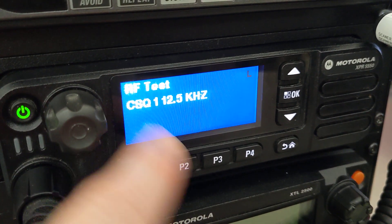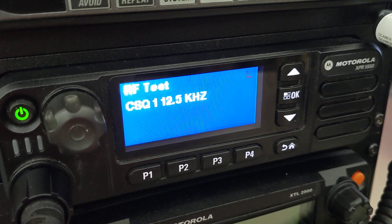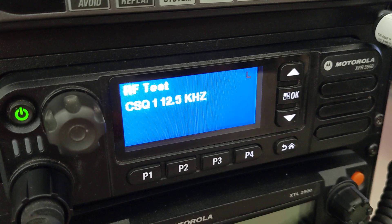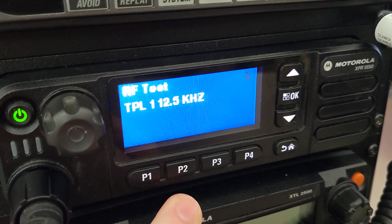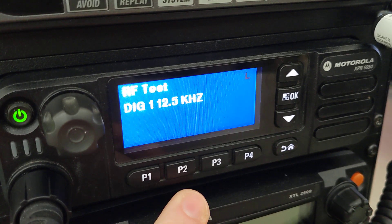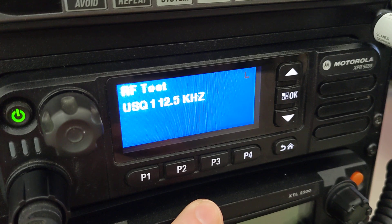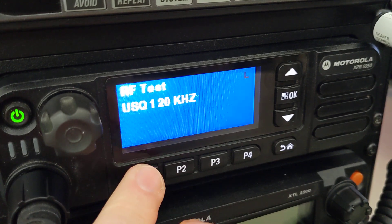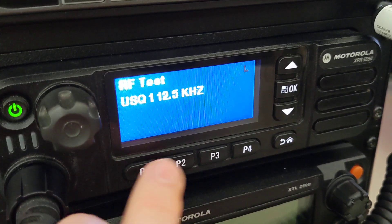So CSQ1 — press P1 and you see it's 12.5. We can change that, but if you know what RF test mode is and why you need that, we don't need to worry about it. Press P2 and you notice you get two beeps — we're in TPL. Press it again, three beeps — we're in digital. Four beeps — USQ. You can change all that, but if you don't know what that is, please don't mess with any of that stuff.